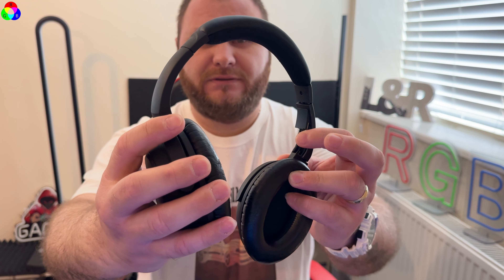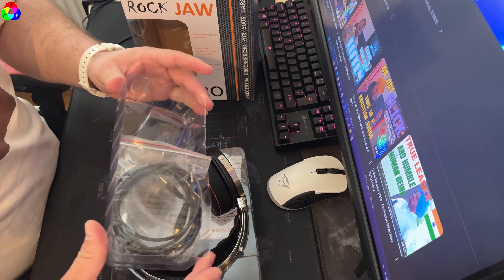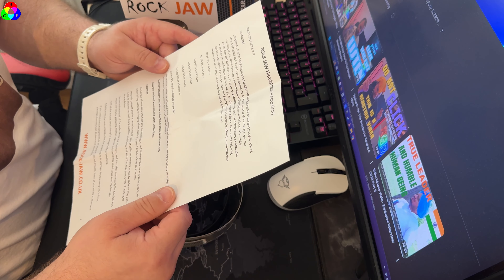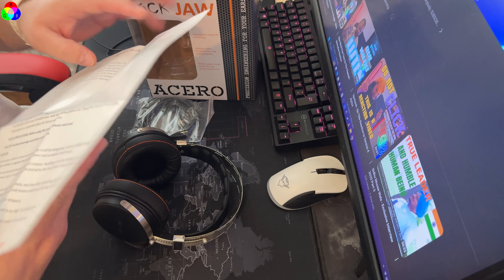They come with only half of the upper part visible, another auxiliary cord, and some documentation. If you want to read it, just pause the video. It's about the headphones' running-in process, maintenance, and certification — and it also tells you how much you should use them.